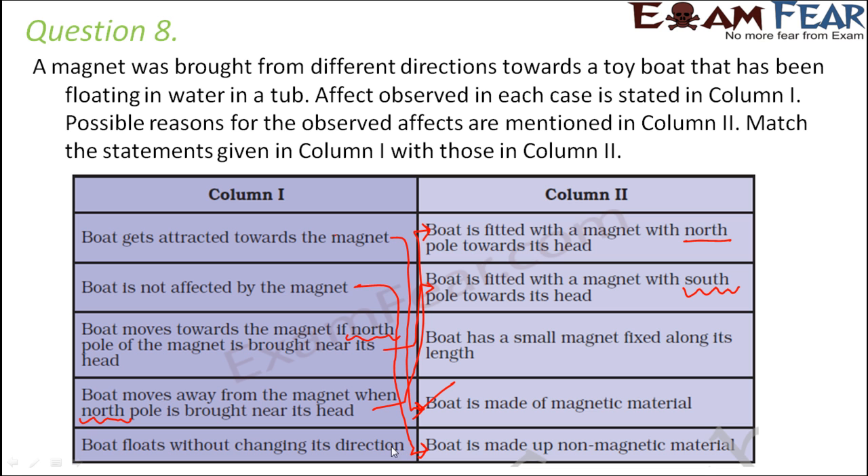Last case: boat floats without changing its direction. That means the boat has a small magnet attached along its length. Because the magnet will always align in the north-south direction, there will be no change in direction and it will always remain aligned.